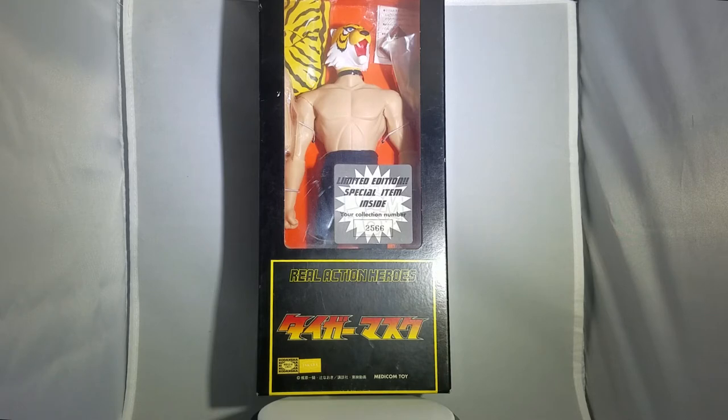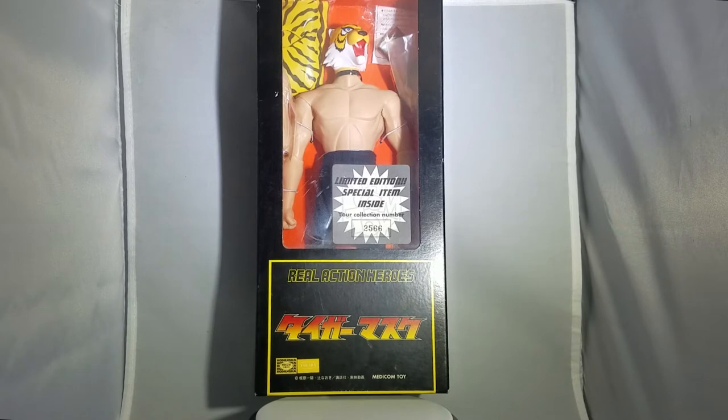If you don't notice, the setup looks a bit weird. I can't have this rotating because the box is big and it doesn't fit in my stuff. And one of my lights broke, so I'm working with one light here. I do apologize for the horrible setup. So right here, this is a limited edition special item. I don't know what the difference is between this one and the other version — this is the only version I saw, so I bought it.